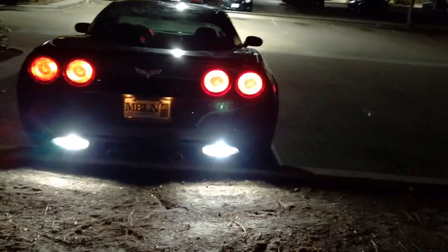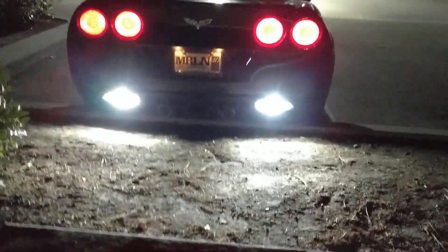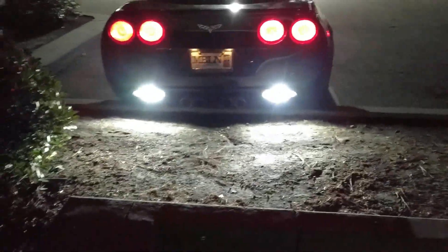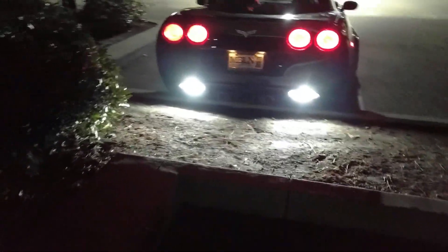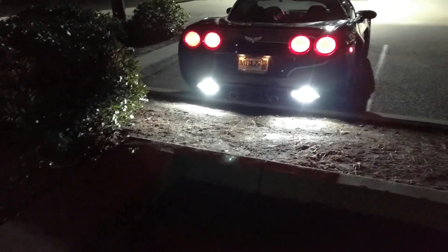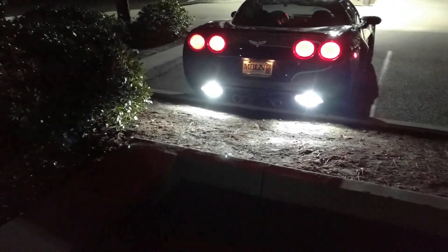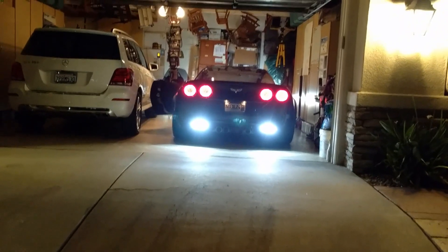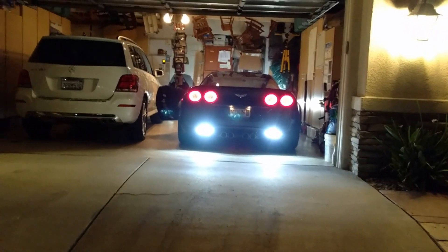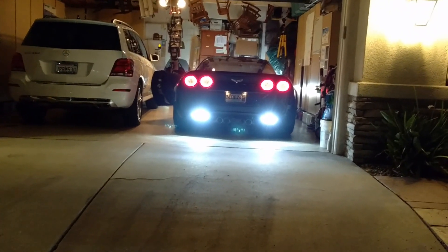Pretty bright! Give me a thumbs up or like if this helps you out, subscribe to my channel if you want more car do-it-yourself projects from Froggy. Be safe, have fun. I like them so much I can't stop taking pictures of them. All right, so this is back at my garage — there you go.